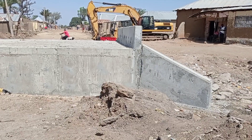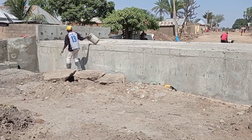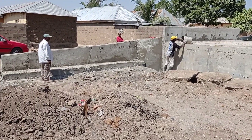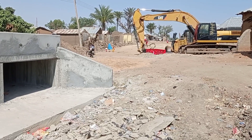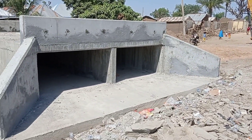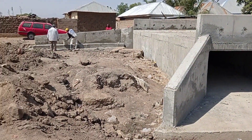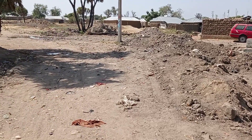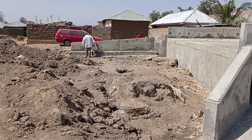Our culvert is ready and very soon we are going to put the electrified surface on top of the decking so that it will be open for vehicles to pass through. You can see that the small places had been filled up with mortar. The box culvert is ready — the debris which you can see here will also be removed.